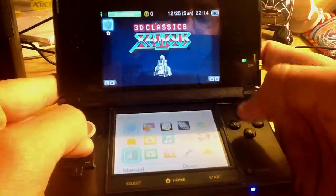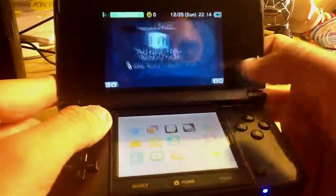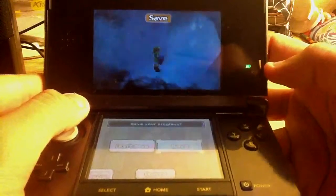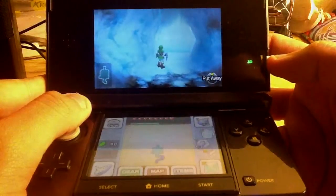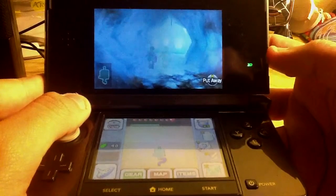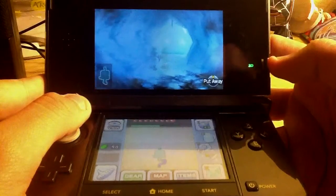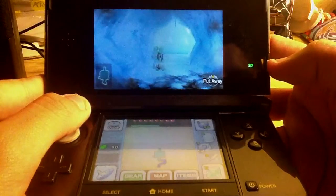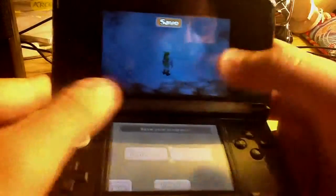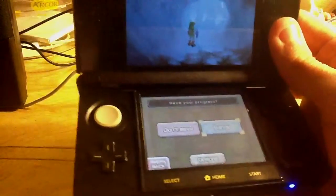This camera cannot capture 3D, but it can actually show you the effect. Let me go back — you're going to see that Link separates, splits into two at some point. There you go. So that's pretty much what your eyes are watching. You can see there are two Links. That's pretty much the stereoscopic effect and everything.